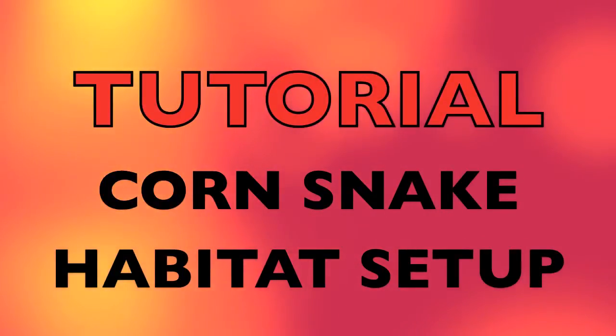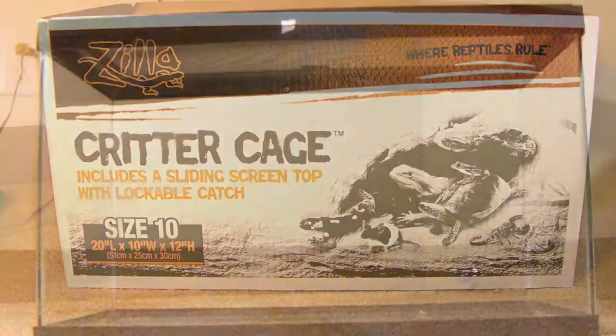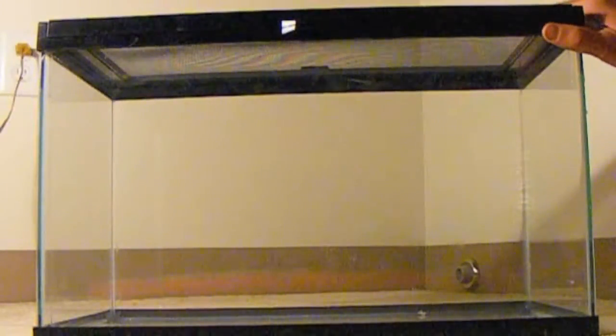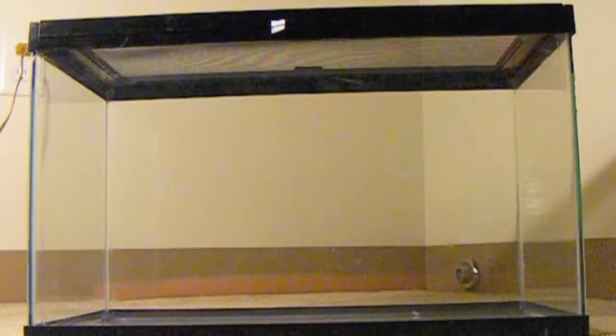This is a tutorial for setting up a simple corn snake habitat. First, you'll need to purchase a cage to house your corn snake. The corn snake I am buying is young and relatively small, so in this video I will be using a 10 gallon tank with a glass bottom. However, if you are adopting a juvenile or an adult corn snake, you will need at least a 20 gallon tank or terrarium.